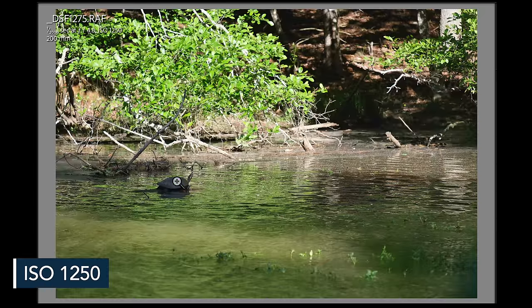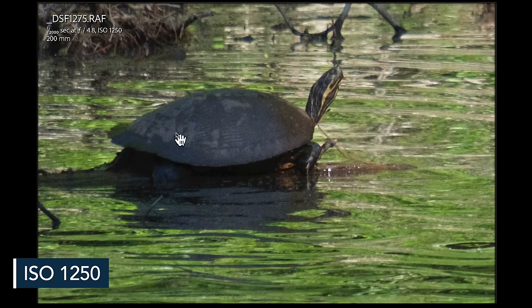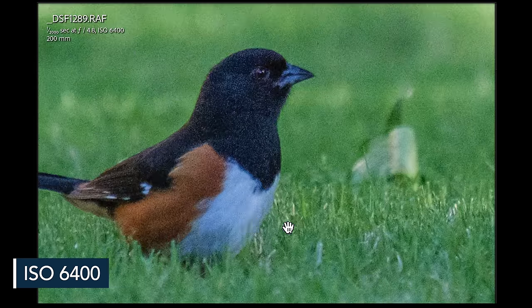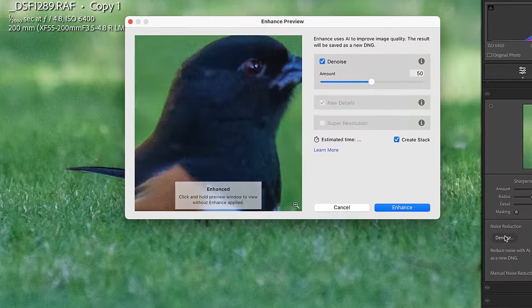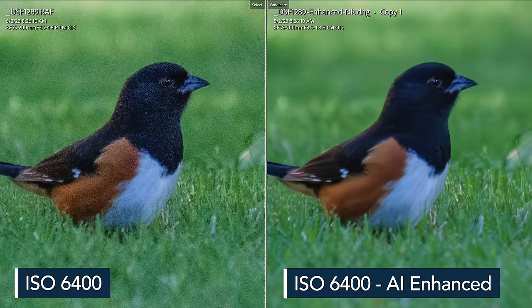Looking at real-life shots, at ISO 1250 zoomed in at 200% it still retains a good amount of detail. A bird shot at 6400 zoomed in at 200% shows definite loss of detail. However, we now live in a new era of photography — software with built-in AI is arriving fast and can really help bring down the noise level in RAW files. It's not perfect, but certainly better, and could be improved further by spending more time with editing software settings.